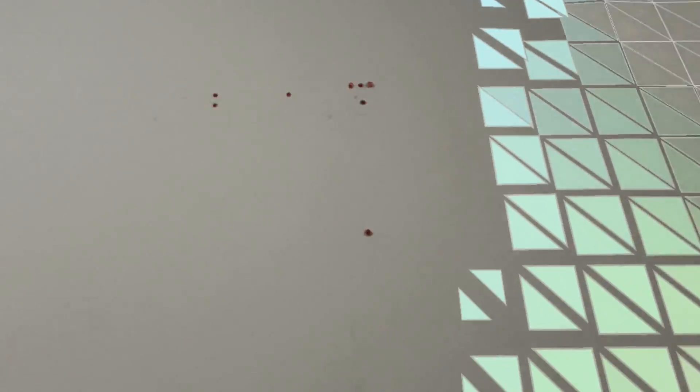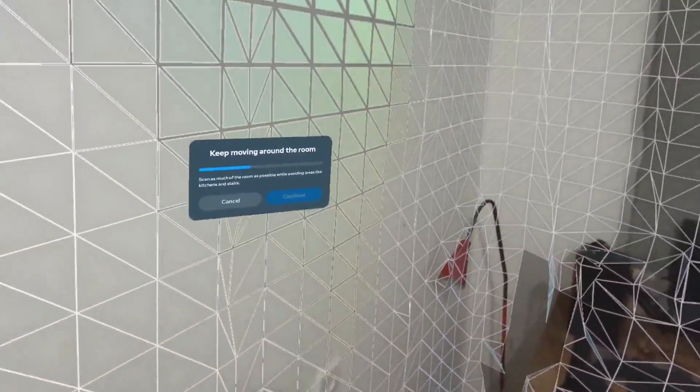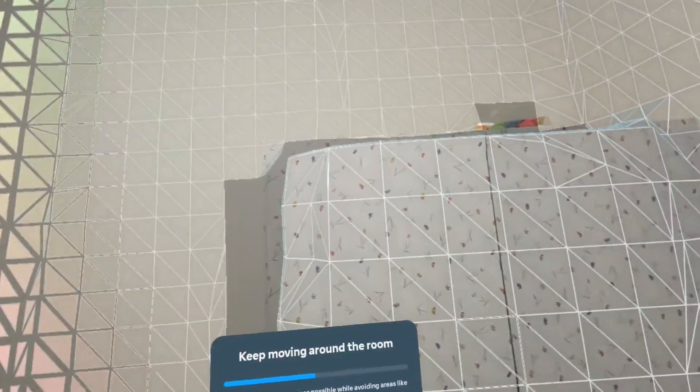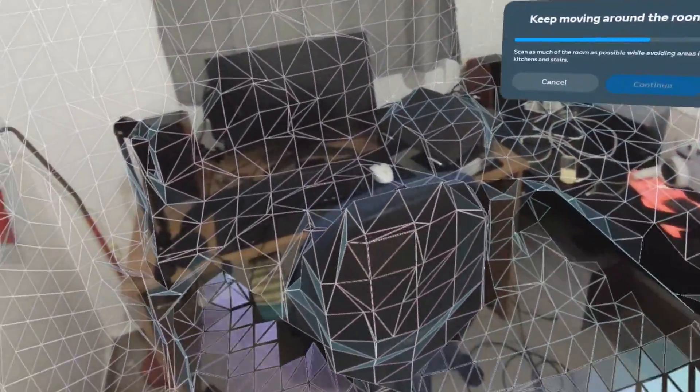When you start, make sure to scan everything — including the ceiling, walls, and other areas. Make sure to look at some areas several times to get a better, more accurate digital mesh representation of those objects.